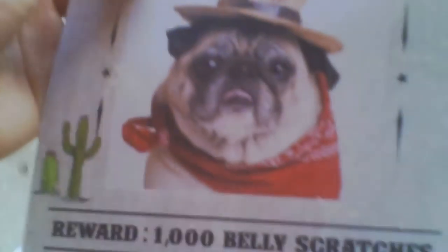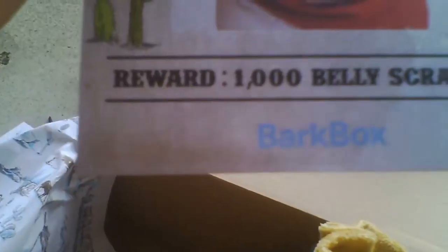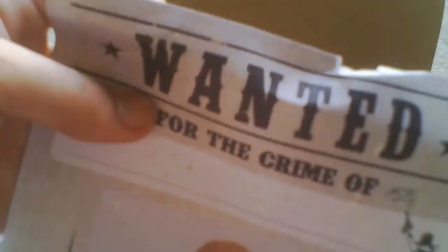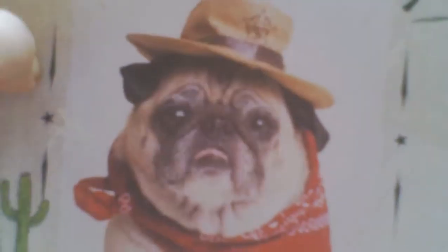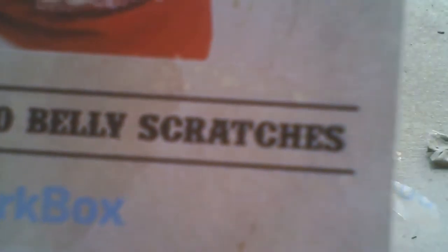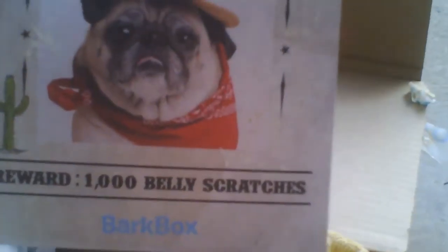Let me set that one aside. So here is a frame — I guess you guys can use this as a frame. It says 'Wanted' for the crime of drinking tea. You can put a picture of your dog right there and hang it up in your house. I think it would be an eight by ten. Let's place that to the side.